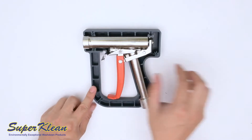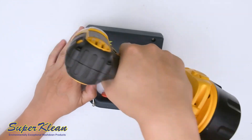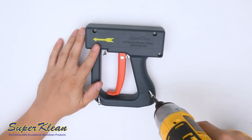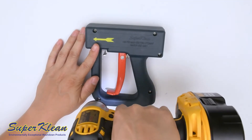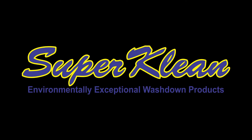To complete the assembly, install the cover and replace each screw in their proper spots.